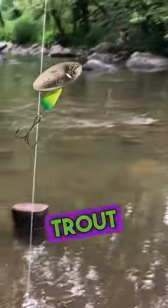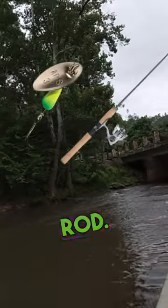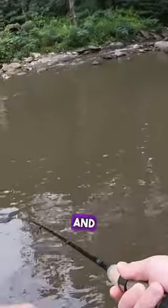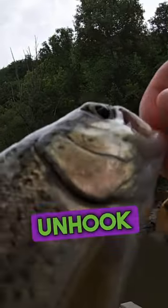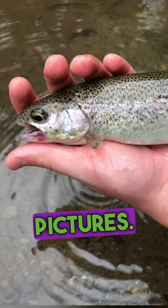Simply fish a trout spinner with a light trout rod, reel it in steadily, and soon enough you have a fish on. Now simply reel in that fish, unhook it, and take those pictures.